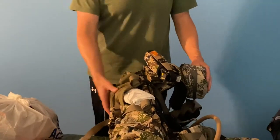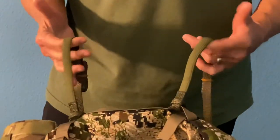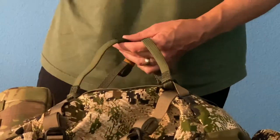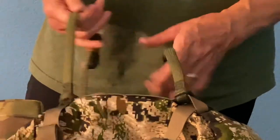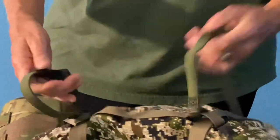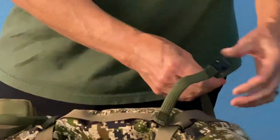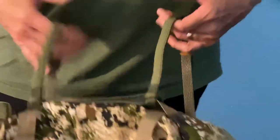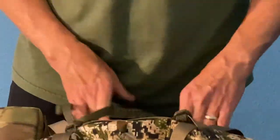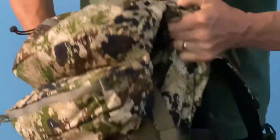I use Rock Straps — elastic straps — on the pack where my tent will go on the bottom. You put your tent on the bottom of the pack, pull the elastic straps down, and it holds tight so it won't come off. The rest of the pack is set for the top pocket items I'll go through next.